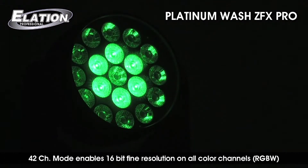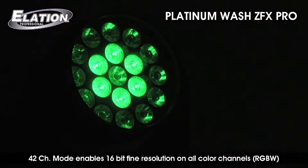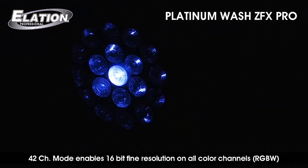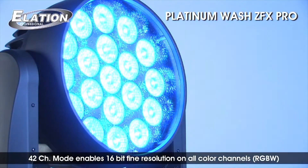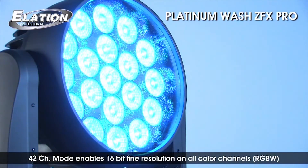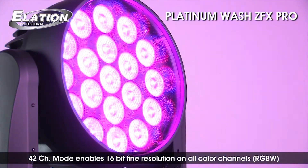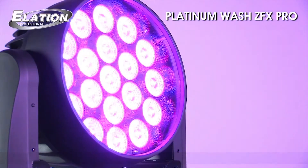When running extended DMX mode at 42 channels, users can enable 16-bit fine resolution on all color channels, fine master dimmer channel control for ultra-smooth dimming for television, fine adjustment of the zoom optic system, and individual LED ring control of RGBW colors to create fully customizable dynamic chase effects.